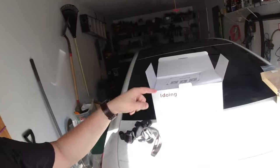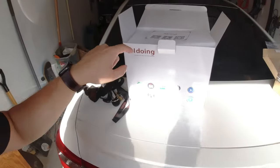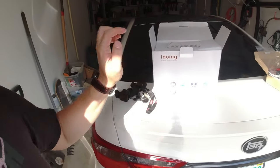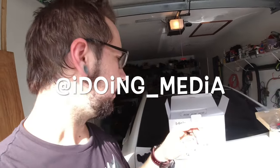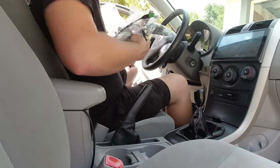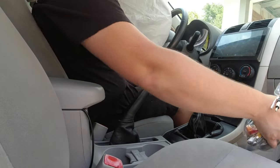If you guys are interested in picking up one of these, go check out iDoing on Instagram. They also have an AliExpress store where you can order from. If you're unsure which one to order, I'll be leaving a link down below, and you can hit them up on Instagram and show them a picture of your radio and they'll tell you exactly which one you need.